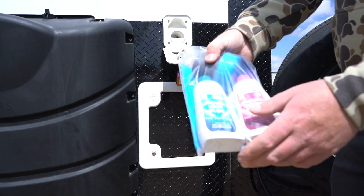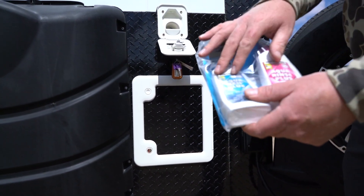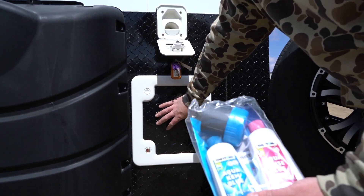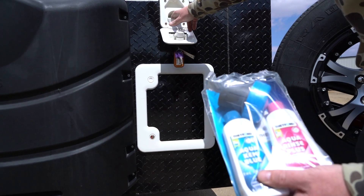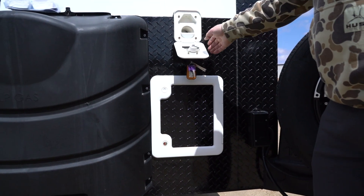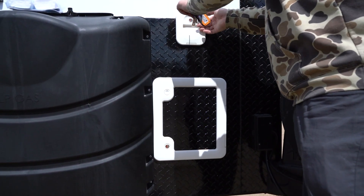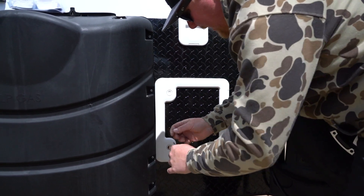Each toilet comes with one of these bags. The blue bottle goes in your blackwater tank and the pink bottle goes in your top flushing tank. You fill from the top using the key to open it, and access the blackwater tank from the bottom.